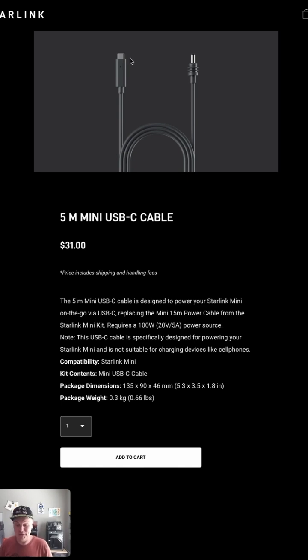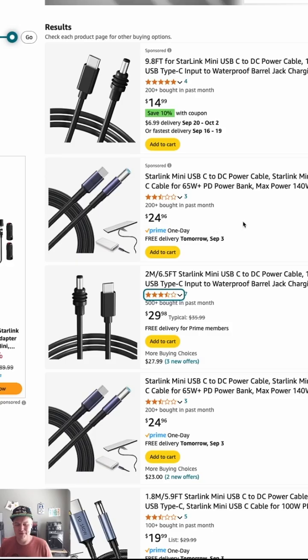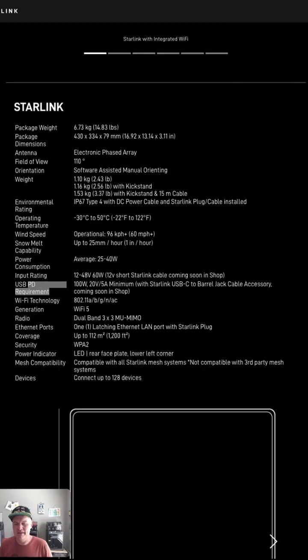If you're wondering why that matters — if you look on Amazon right now, there are lots of USB-C to barrel jack cables for Starlink, and they all have really horrible reviews. I don't know exactly why; some of these might work. But there's a requirement on the Starlink Mini spec page on the Starlink site that says it must support the Power Delivery standard, and this accessory was listed as coming soon. This is that accessory — it is now available.